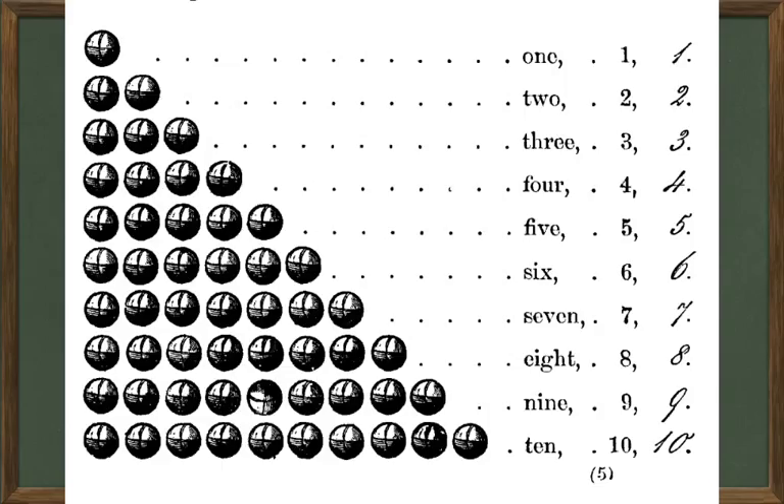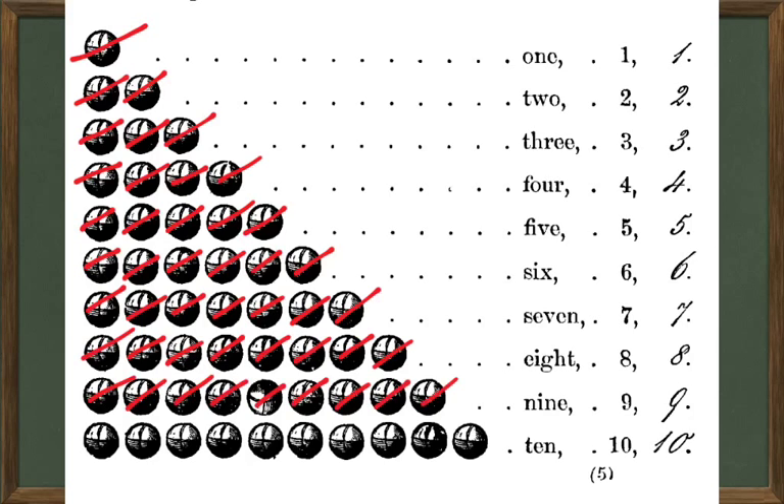Let's count up our balls here and see what the figures say. Let's go to the first line — this is one, and you can count with me: one, two; one, two, three; one, two, three, four; one, two, three, four, five; six; one through seven; one through eight; one through nine; one through ten.